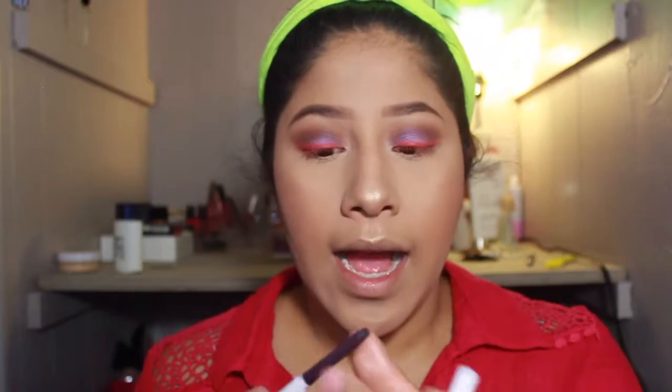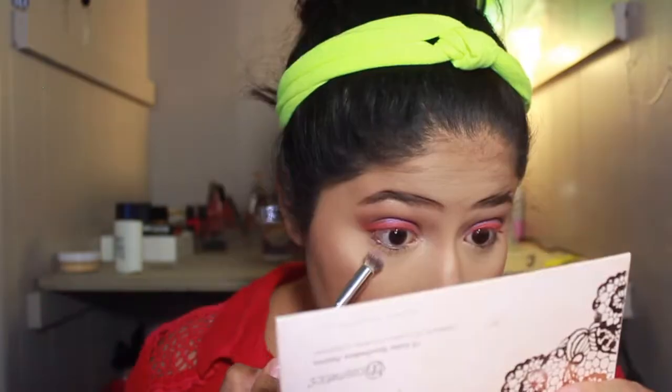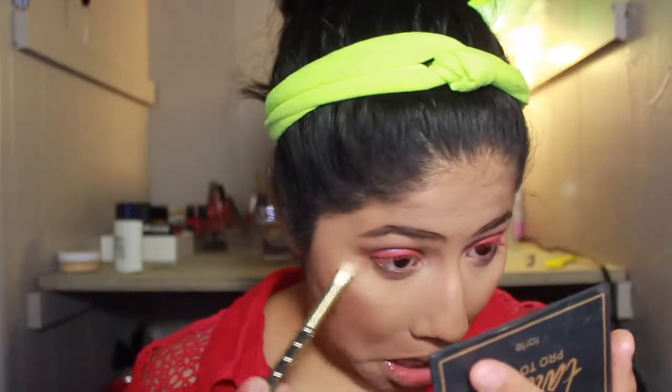I'm going to grab this ColourPop eyeliner in No Shame — it's a purple eyeliner — and just go and line the top of my waterline and the bottom of my waterline. That tickles so bad, I just want to cry because it tickled! I'm going to take this It Cosmetics Crease Brush and go into Confident, which is this purple shade, and smoke it out. Then I feel like I need to go back into the bronzy shade from the Tardis Pro To Go Palette — the shade Crisp — and smoke and blend that out as well.